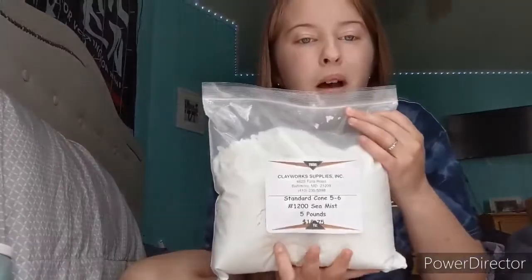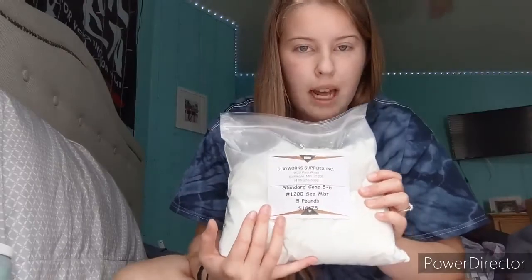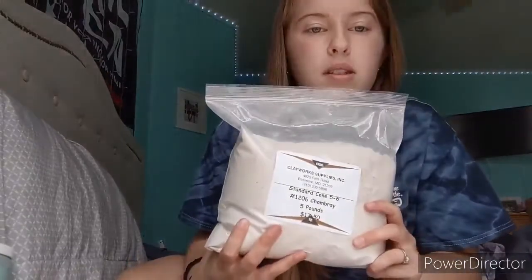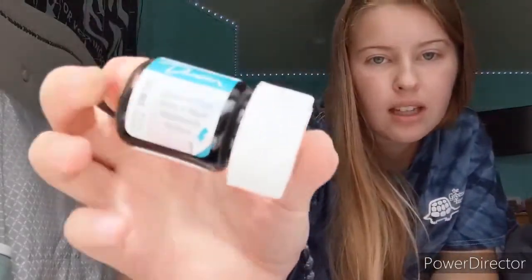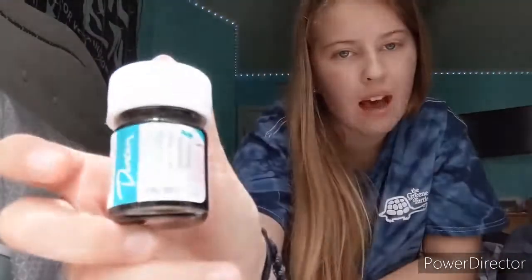I got two five-pound bags of glazes to mix up when I get back home. Sea Mist is a dark green with white and green speckles — it looked really gorgeous. I also got another speckled glaze that's a dark and light blue, which is super exciting. Then I got Mother of Pearl — you apply it over the glaze after firing. I'm not sure why the camera isn't focusing but that's what it looks like — just half an ounce.